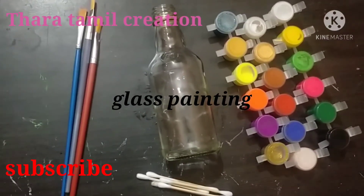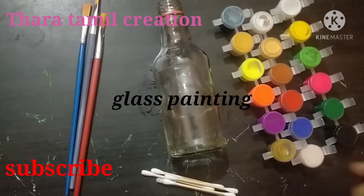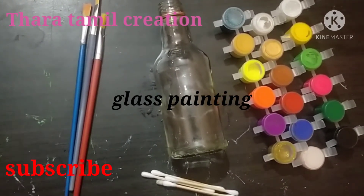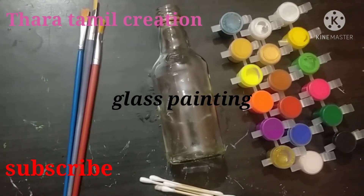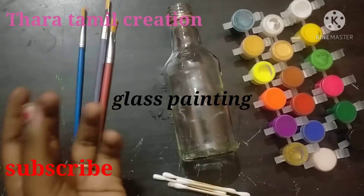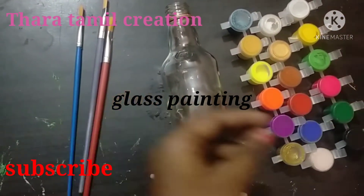Hi friends, welcome to Thara Tamil Creation. Today we are going to talk about bottle craft — that is painting bottle craft. Please like, share, comment, subscribe and click the bell.